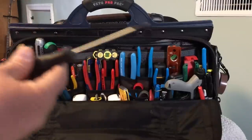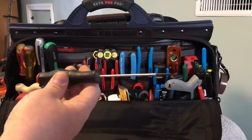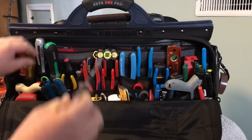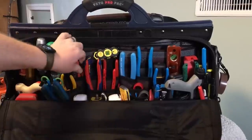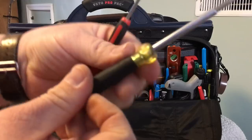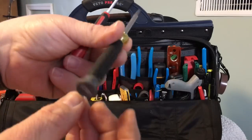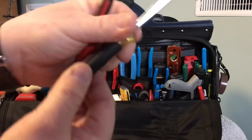I've got a little Allen Bradley terminal block tweaker — it seems to be the best tweaker I've run across. We've got a Klein triple tap; you just never know. I've got a couple more tweakers here — this little Klein one, I like it, but the bit falls out of it real easy, so keep that in mind if you're thinking about picking one up.